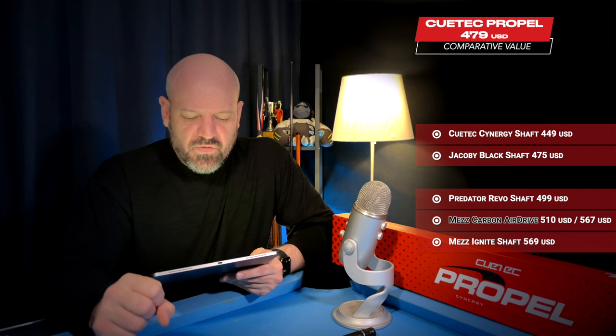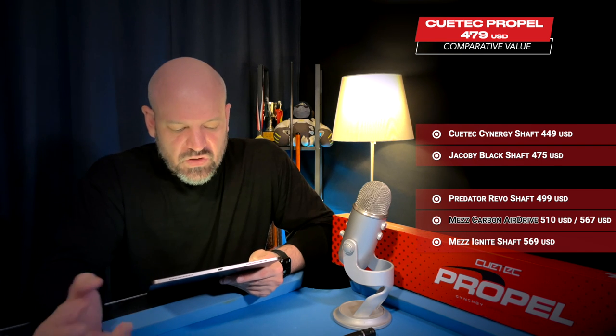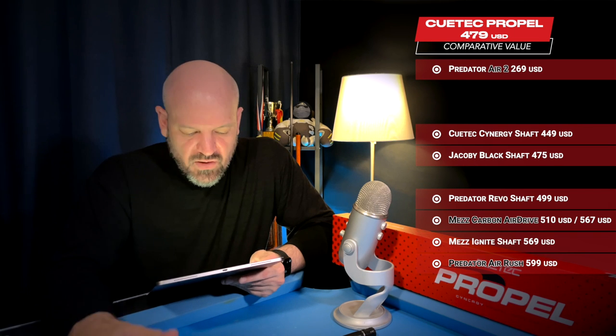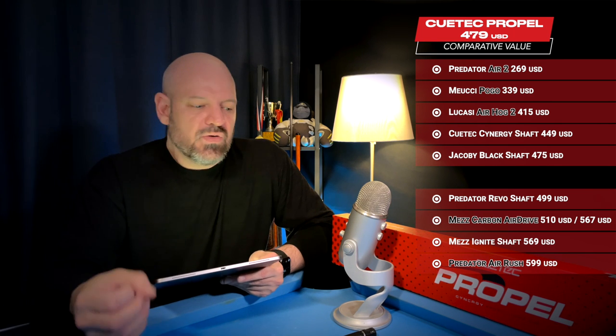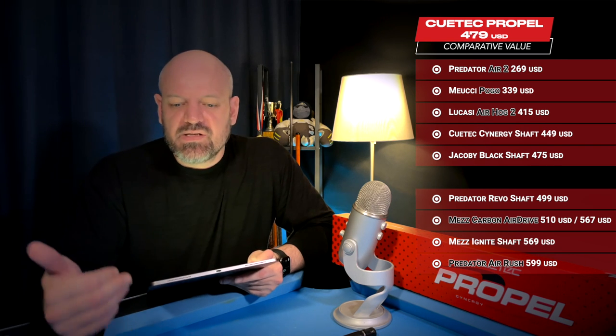How does it compare to other jump cues? The Mez Carbon Air Drive retails for $510, or $567 with a mini extension. The Predator Air Rush retails for $599. Looking at some wooden hybrid jump cues, the Predator Air 2 retails for $269, the Mucci Pogo for around $330, and the Lukasi Air Hog 2 for $415. Of course there are much cheaper jump cues available, but the Q-Tech is made from premium materials and should be compared to its peers in terms of similar materials and similar production quality.